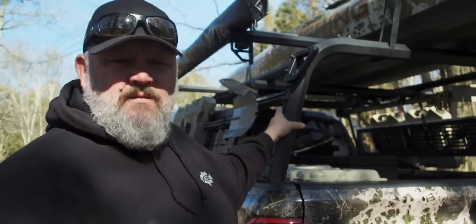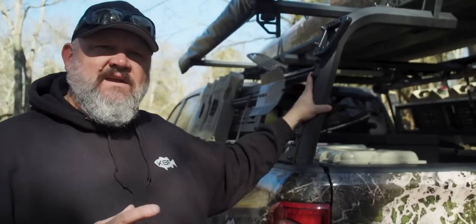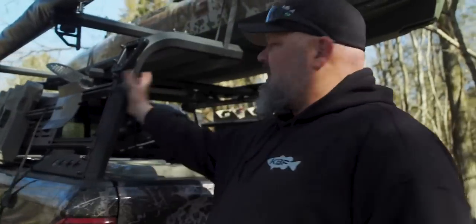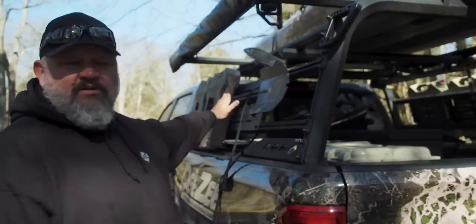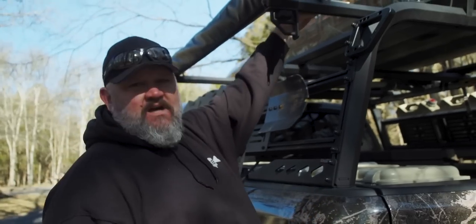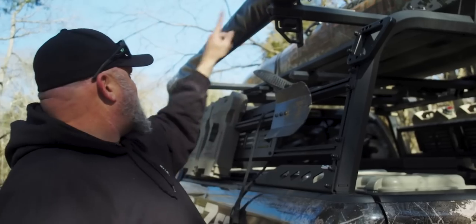The foundation of my outdoor adventure experiences is this Overland Rack series from DZ. These guys have made this really simple. What you do is you start off by grabbing two aluminum cab racks. From there, you tie the system together with these Overland side rails. The next thing that you do is you top it off with a topper. For me, I actually just use more side rails on the top and I use two bars.